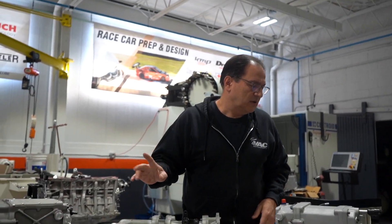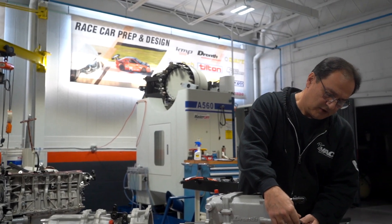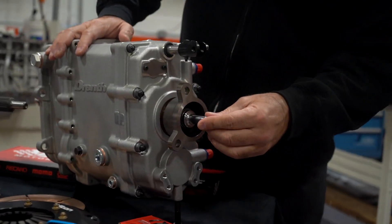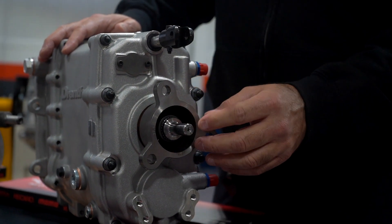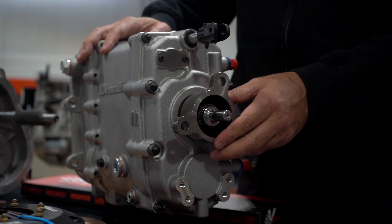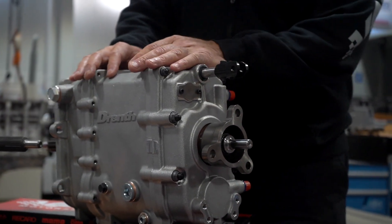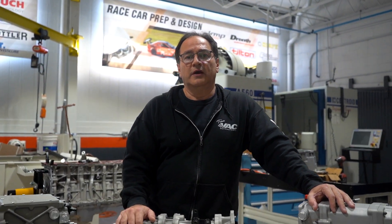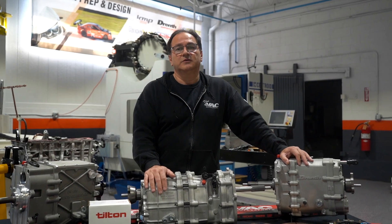Let's talk about flanges. All these gearboxes have direct replacement for BMW. On the MPG you can get a fixed flange to use the Guibo or flex disc, or they can do it in a slip version. This year at the PRI show, if FedEx doesn't cause any pain, we should have a direct bolt-in for the GT86/FT86, the BRZ Toyota setup. That direct replacement setup will be on display at the PRI show, barring any hiccups with customs and FedEx.